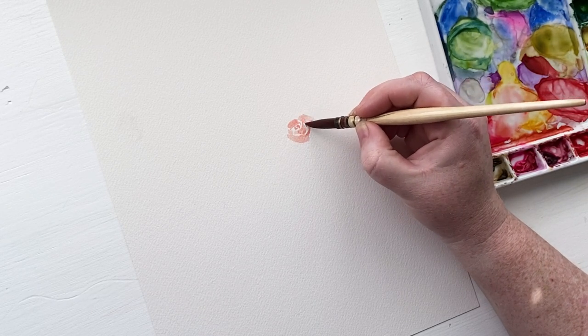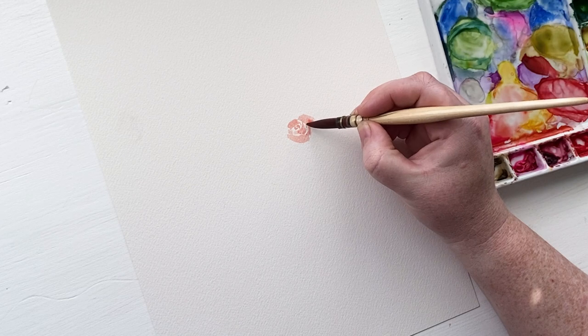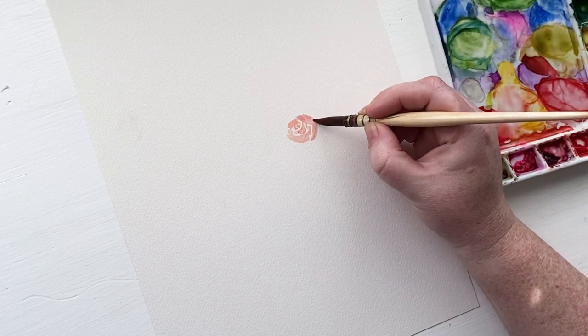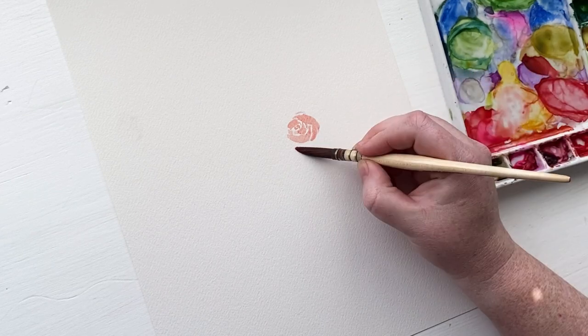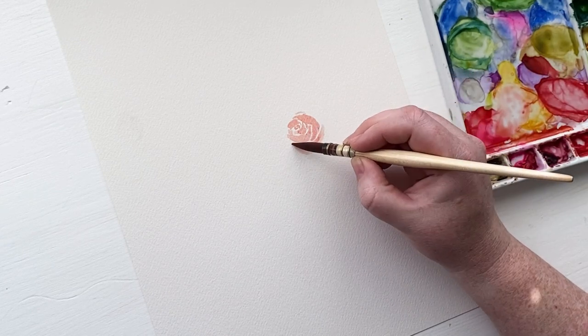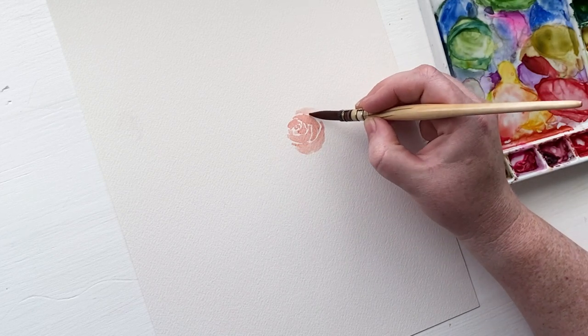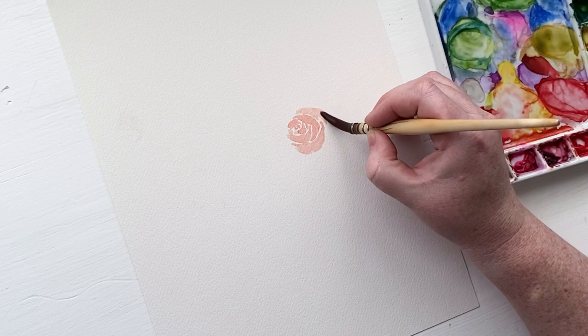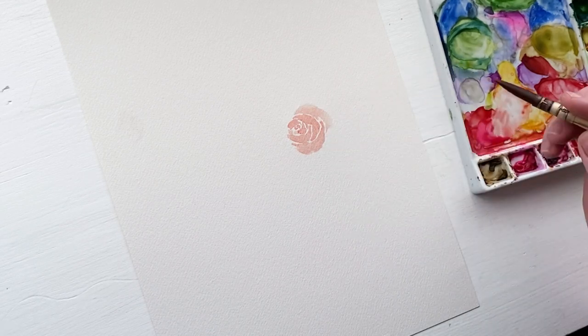You're going to want to paint the flowers in your bouquet first. Just keep in mind where the stems would potentially go. You don't want to have a flower in a really random spot where a stem wouldn't logically be coming into a vase from that direction. So kind of think about where the positioning of your flowers are and how they're angled.